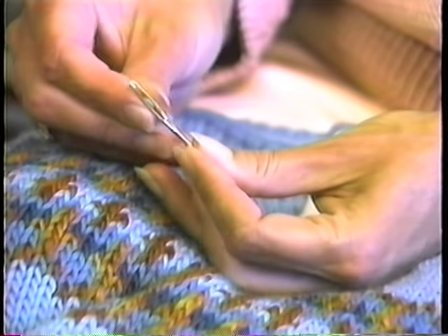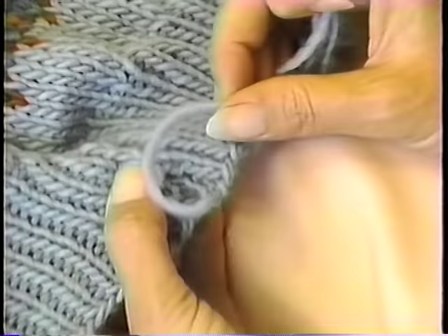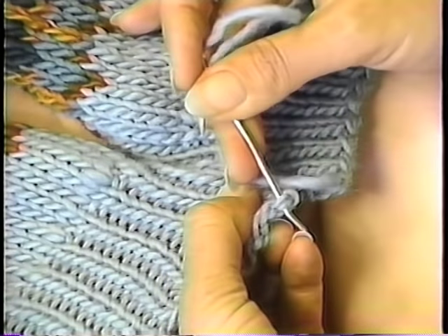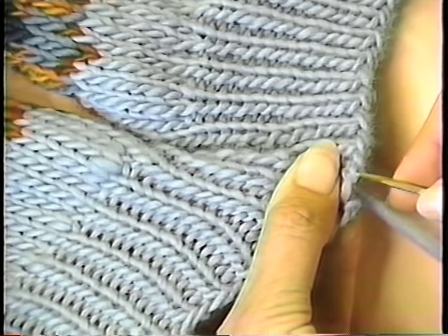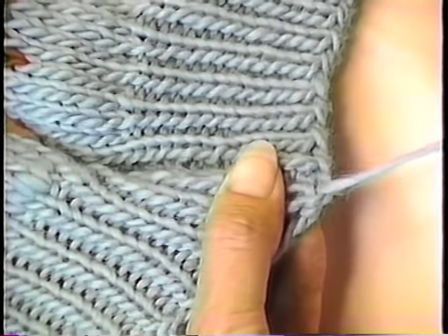Once that's threaded up, look at the bottom of your cast on edge here. It's almost like a series of loops. What I do is just sort of pretend that I go over here and make a pretend stitch. Catch two loops at the bottom of that very end cast on edge, come back, go back into that same stitch you came out of. This yarn, by the way, was the yarn left over from the cast on.